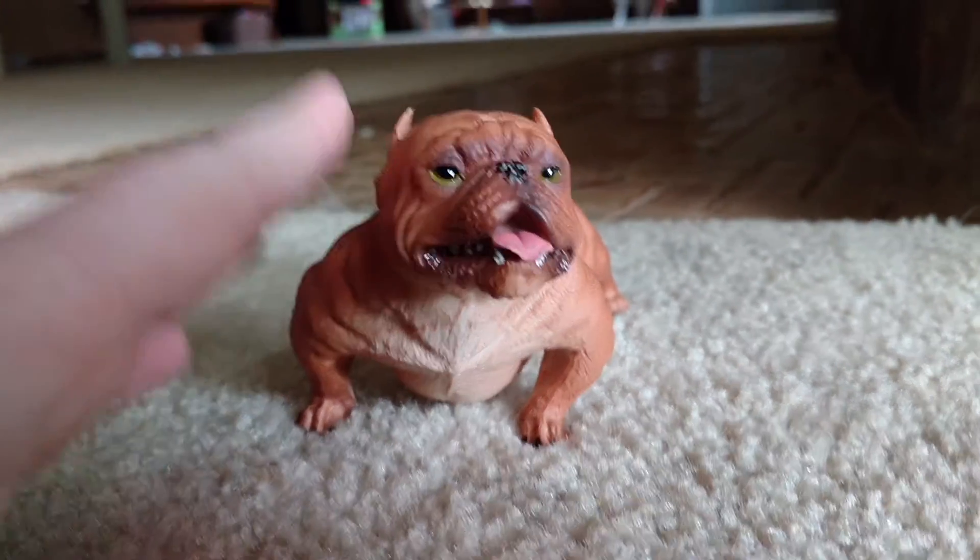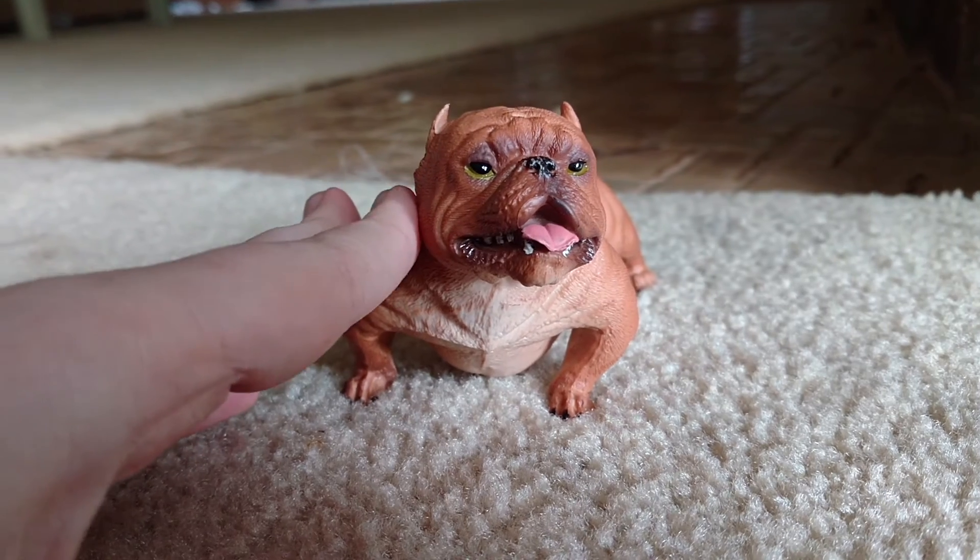Thank you guys for watching this short little review on this toy mini bulldog. You're getting a little dog.